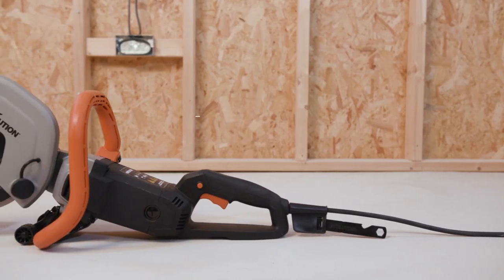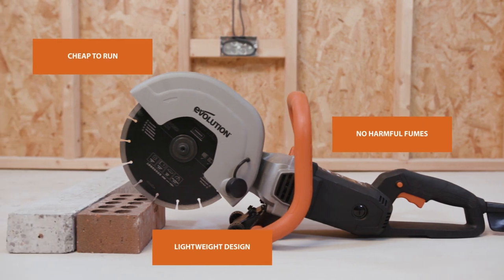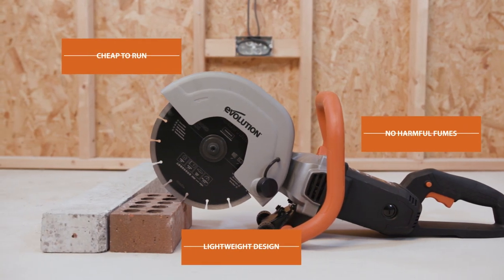Lightweight, yet incredibly durable, with no maintenance and low running costs — simply plug into your power supply and you're ready for cutting.